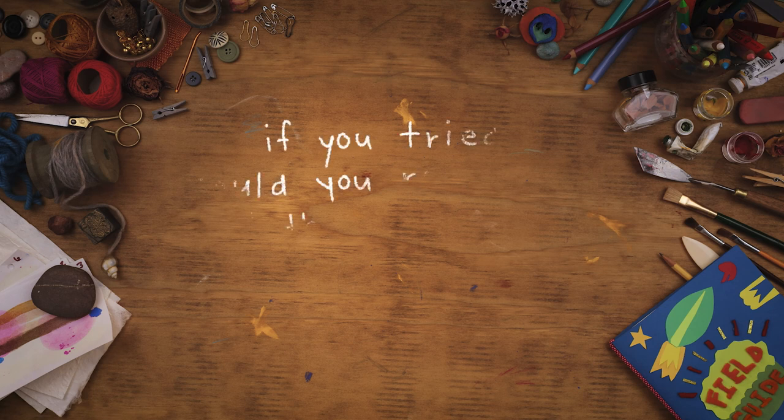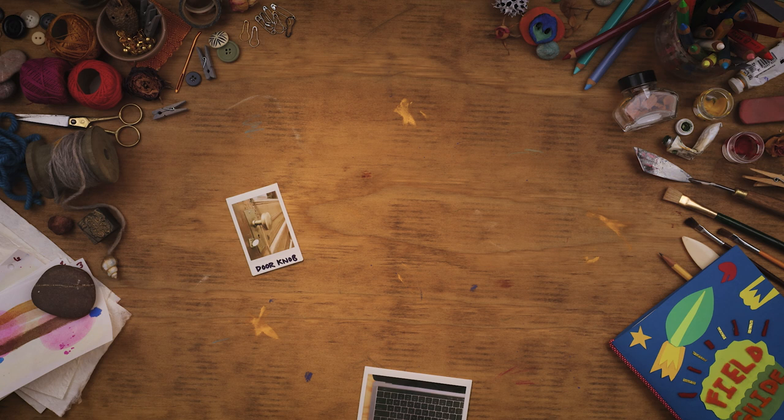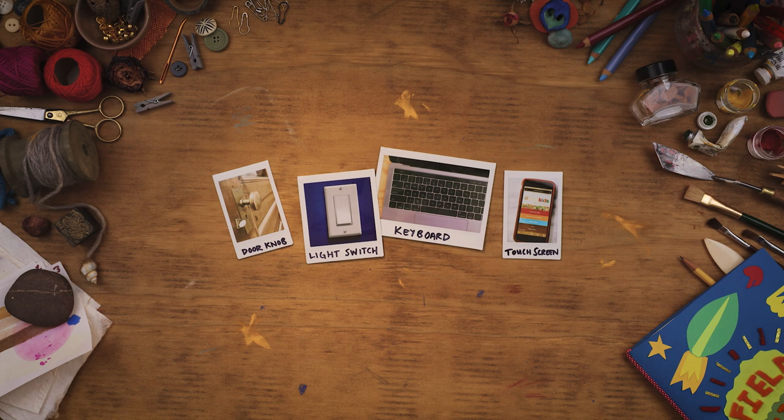If you tried, could you remember all the things you touched today? It's nearly impossible. But strangely enough, the objects themselves remember.